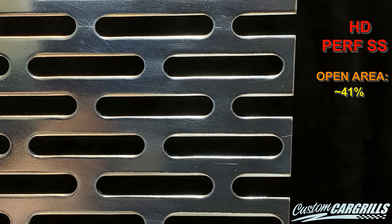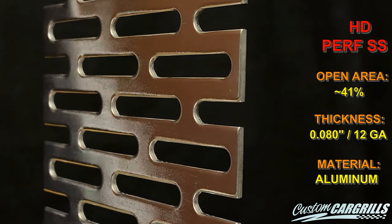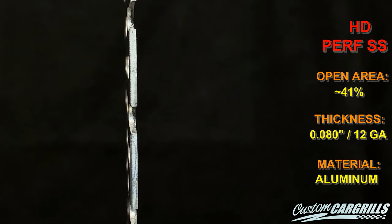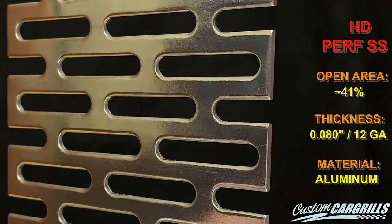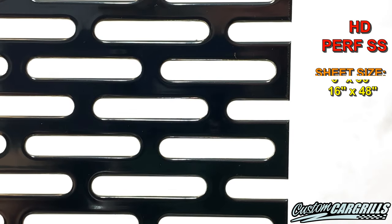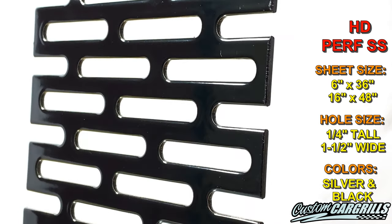Hi! In this video, I'm going to show you all the details about the HD PerfSS mesh that you need to know. This mesh is one of our heavy-duty designs that's a little bigger and a little thicker than normal. The openings have a big, rounded, slotted pattern that stagger every row. Currently, we stock this in a raw mill finish aluminum as well as a durable black powder coat.